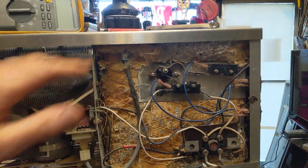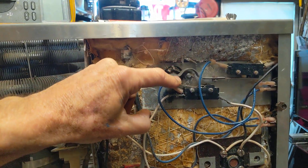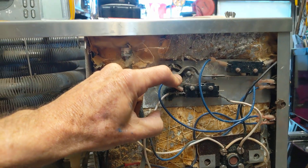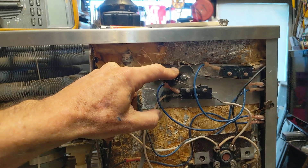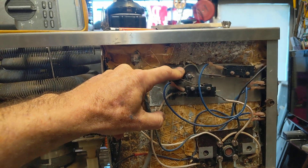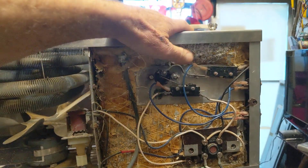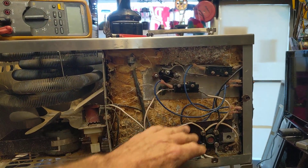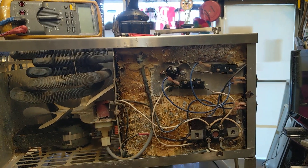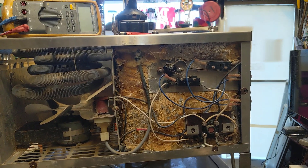The top portion also had a float — specifically a float end attached to a leaf switch. I wanted to make sure the switch was okay and that the float was working. The reason they put a float on this switch is that if the water tank up here happens to be empty, they don't want the heating element coming on. If it does, you can actually damage the heating element if it stays on for a prolonged period without water in it.